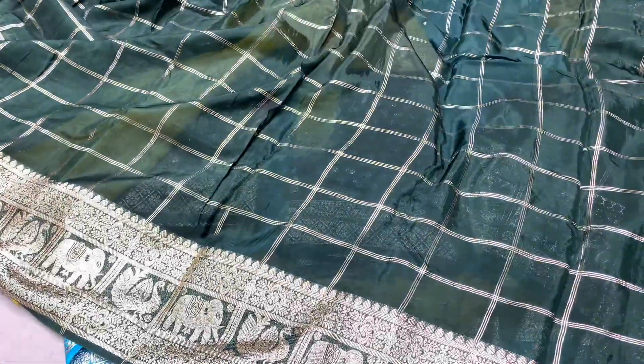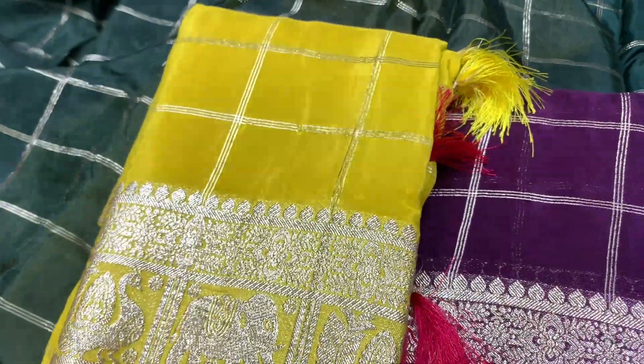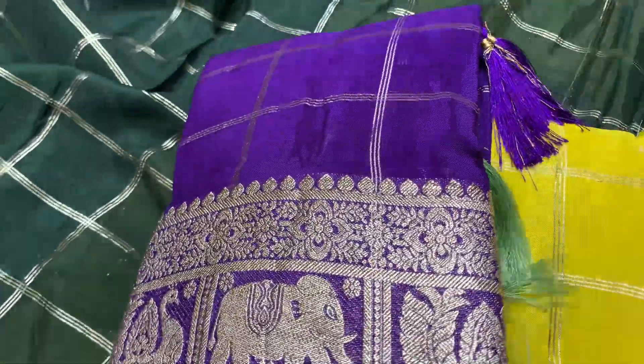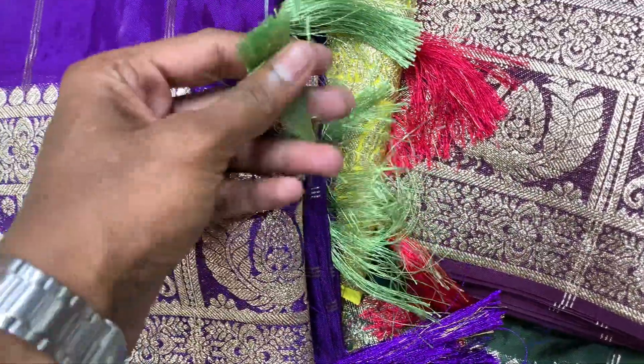This is a yellow combination and it has a lot of pure colors. This is a wine color, it has a yellow color combination, blouse contrast, it has a pink color. This is a yellow color, it has a green color, friends.